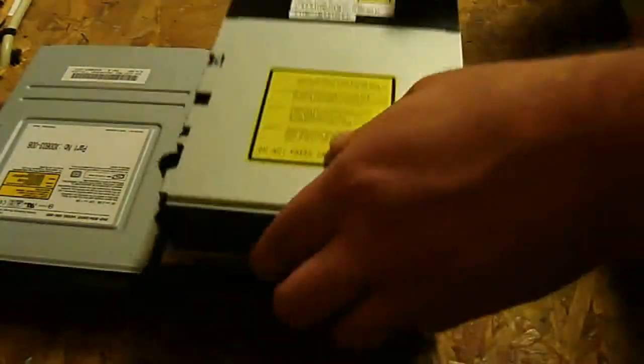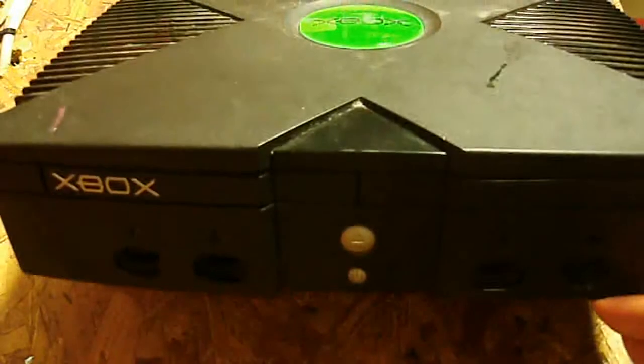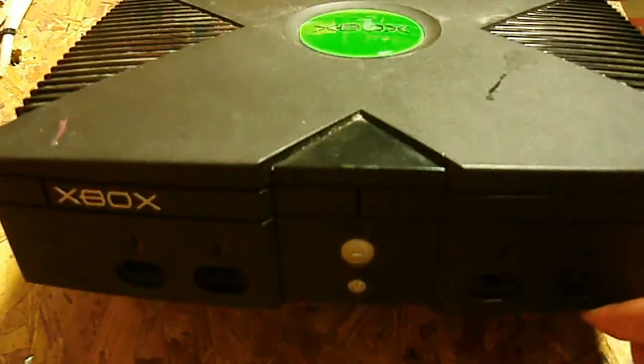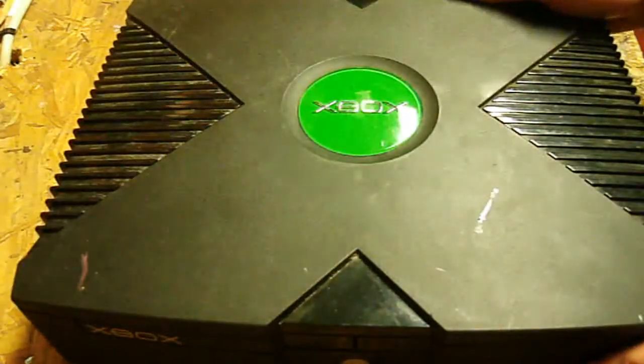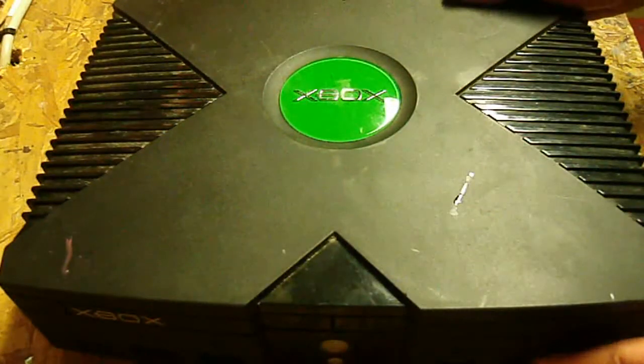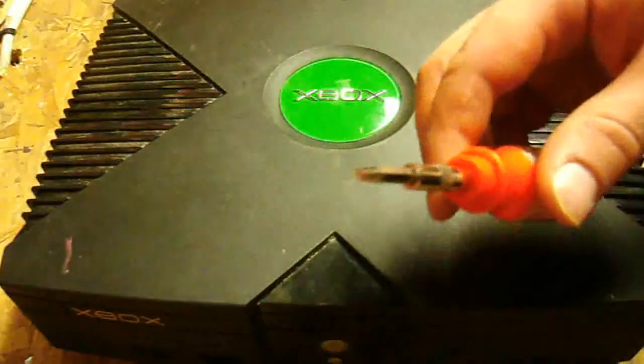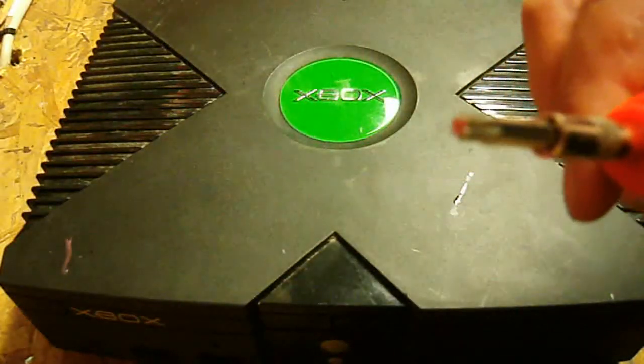Alright, let's get on to the tutorial now. Here's our original Xbox. There's actually nothing wrong with this - I'm going to switch the drive right back into it because this is a soft modded unit, so I don't really want to switch anything out permanently. I will show you how to replace it though. The thing you're going to need is a Torx T20 bit, and that's where we will get started here.